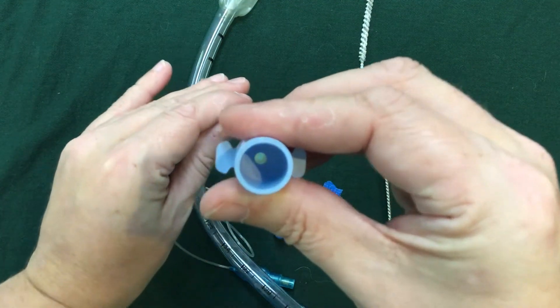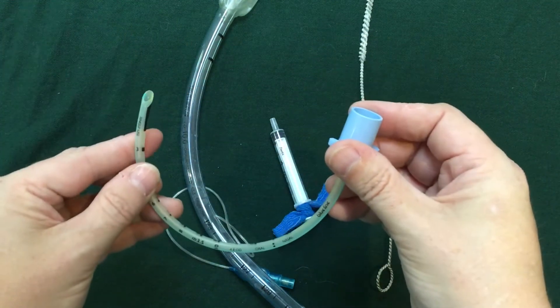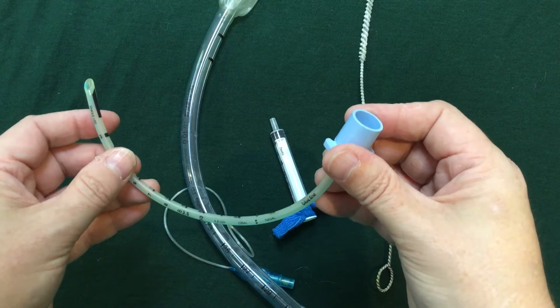You can also look down the tube. Particularly with these, you can straighten them and actually see. Don't blow because that's quite dirty.